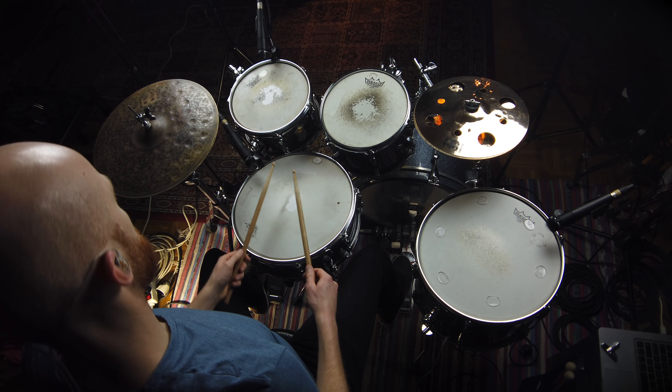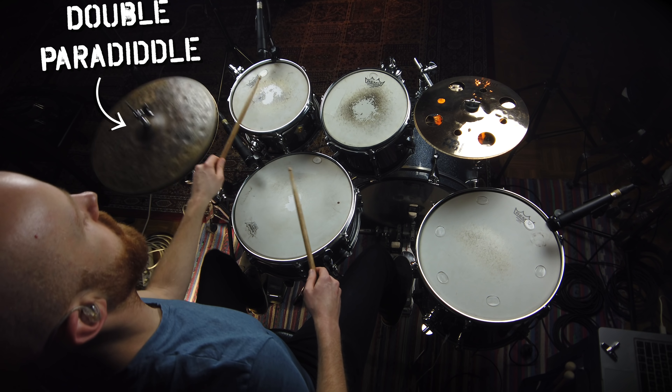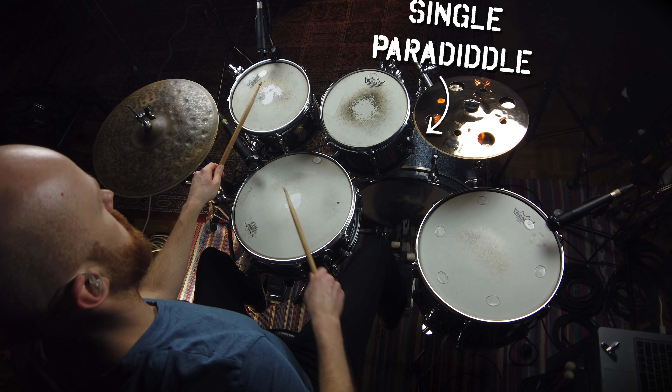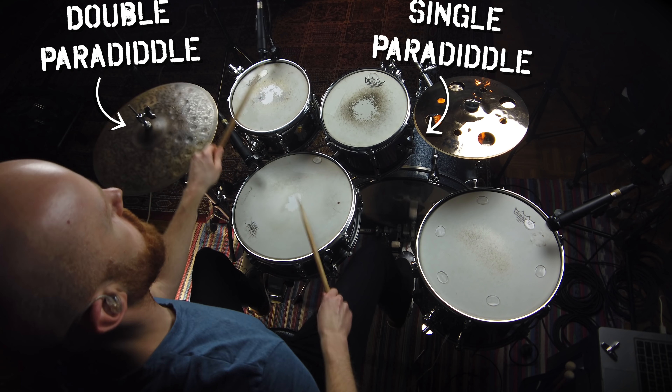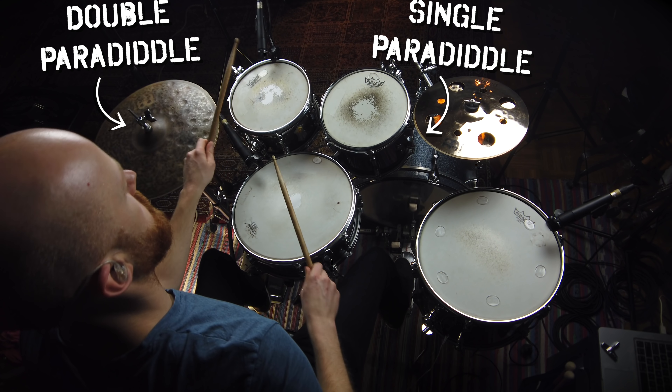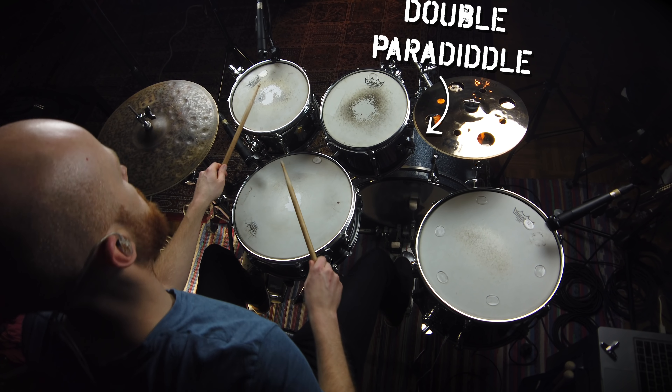Perhaps Virgil Donati's most well-known example of this kind of coordination — you might have seen a video or seen him demonstrate it at a clinic — is a paradiddle against double paradiddle layered groove. One side will play a double paradiddle pattern, and the other side will play single paradiddles. Virgil usually plays it the other way too, with the double paradiddle on the opposite side and the single paradiddle on the other.